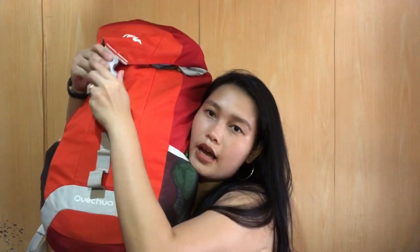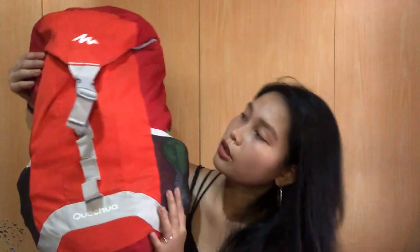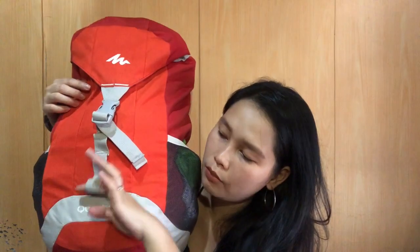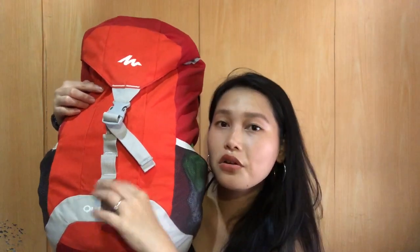Dyan mo siya i-adjust para aangat siyang ganyan — nakaganyan siya — mas marami kang malalagay. And next, meron siya dito na pwede mo siyang lagyan. Kung aakyat ka ng bundok or magka-camping kayo, pwede kang maglagay dito ng mga baso or mga tali na kailangan mo para sa tent. So ayan, this is my travel bag.